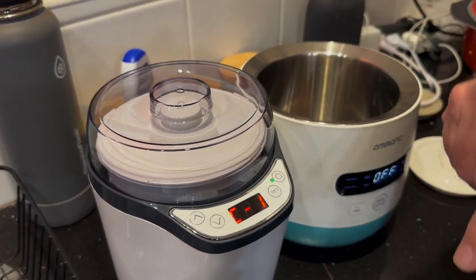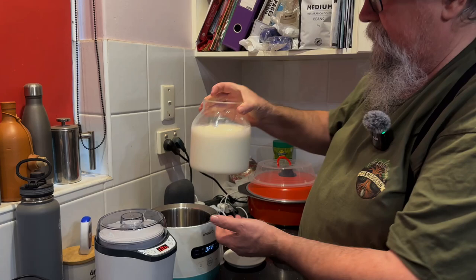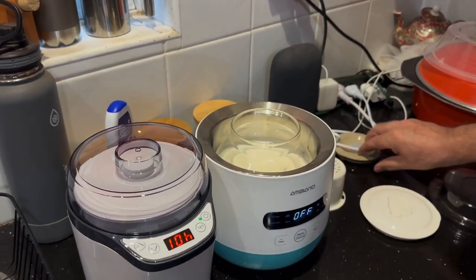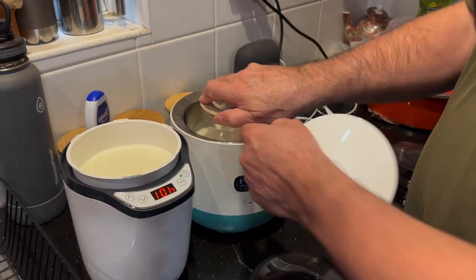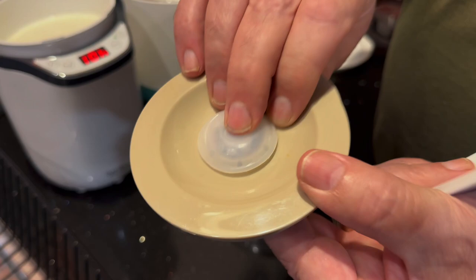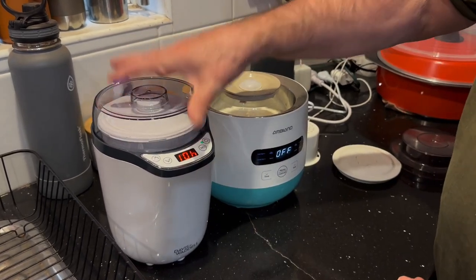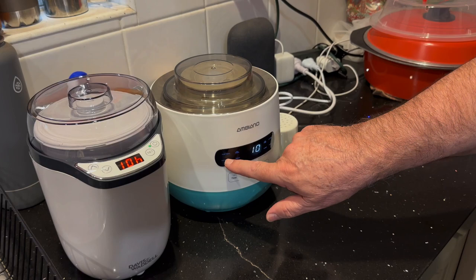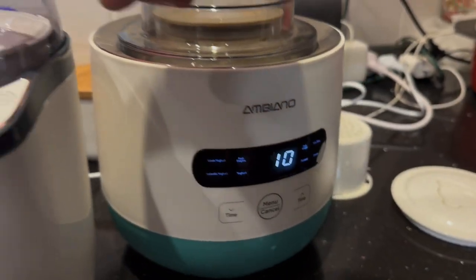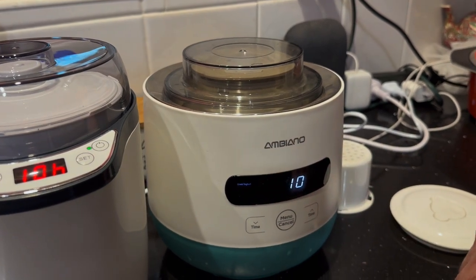We just press power. The Davis and Waddle gives us a code rather than a description, saying 10 hours. It's a very small display but adequate. The Aldi container goes in, and from the menu we can see Greek yogurt is flashing, so we know exactly what we're cooking. Whereas on the Davis and Waddle we've got no idea because it just gives us the hours to go. The Aldi clearly shows we're doing Greek yogurt with 10 hours to go. And they're both off and cooking.